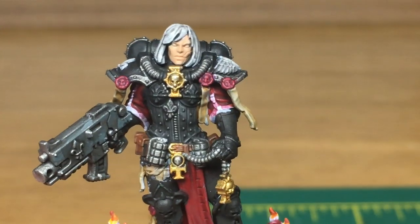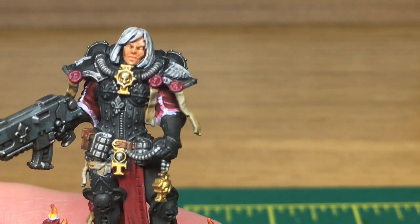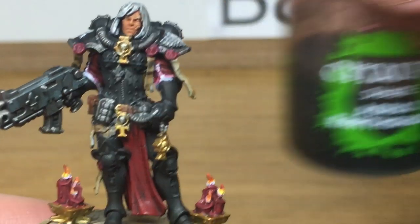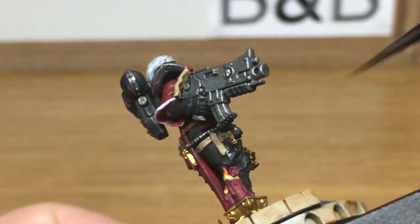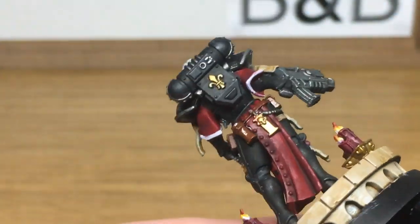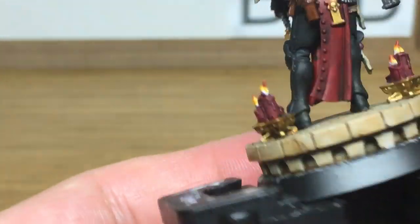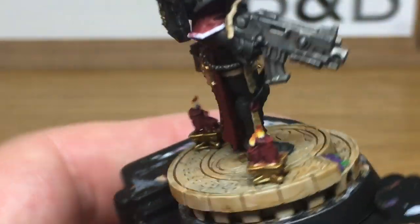Next we're going to use Reikland Fleshshade just on her face. Next up is Citadel Agrax Earthshade — we're going to use this on all the golden areas, the pouches, the icons, and the candle holders at the bottom.